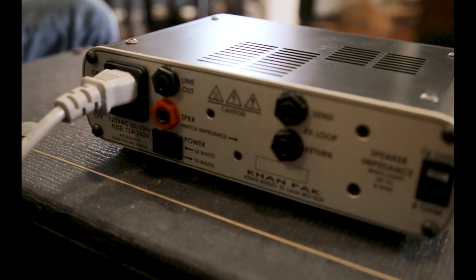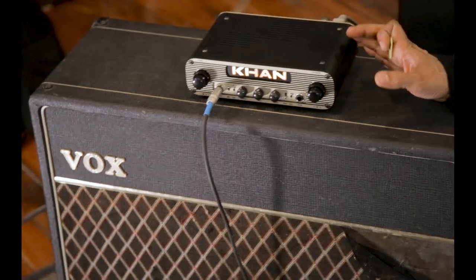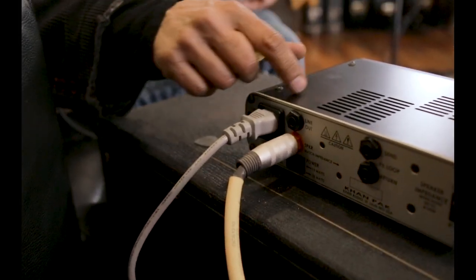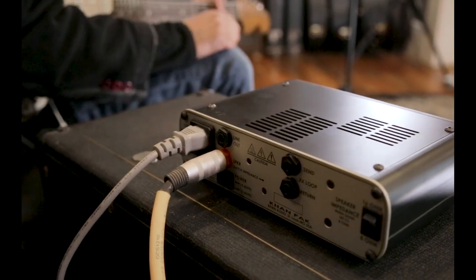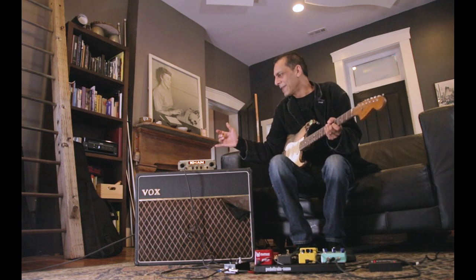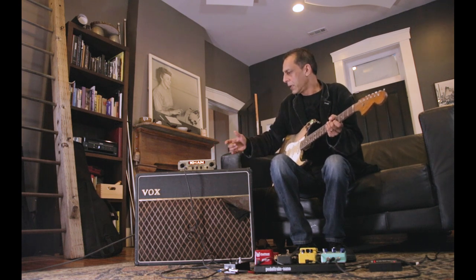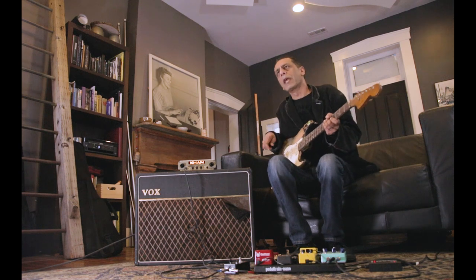It's got an impedance selector switch for 8 ohms and 16 ohms, and the speaker output. It's got a power selector too — 18 watts and 10 watts. And a compensated line out, so it's got filtering to simulate the speaker response, so you can go direct to a board or your recording software. But between all of this, really all you're trying to do is get it set up where it's just that guitar sound, and then roll up and down and boost it up and down with gain pedals.